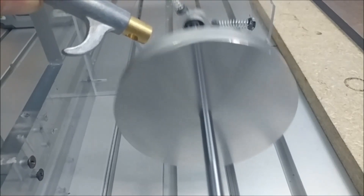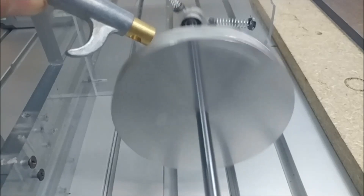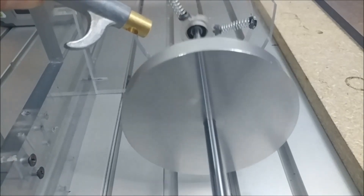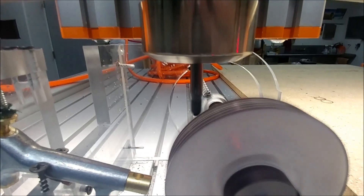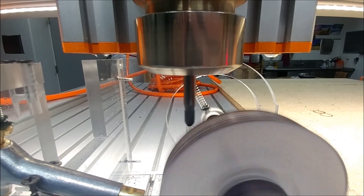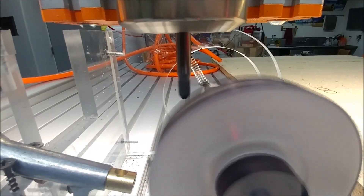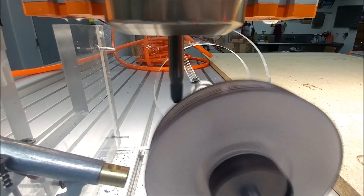It took quite a bit of experimentation and playing with the system to get it to work just right, but we eventually figured it out and it works really good. Here it is in operation, and some examples of how bad it started off. It was really unbalanced to begin with. Slowly but surely it became more and more balanced, and you'll see that here in a second.